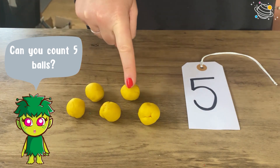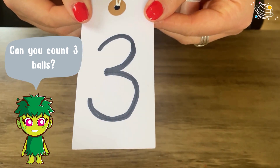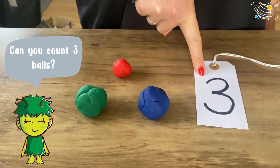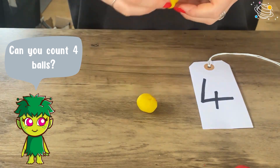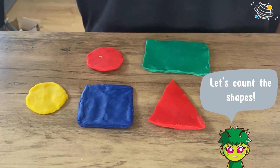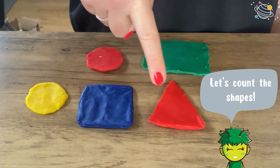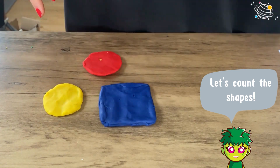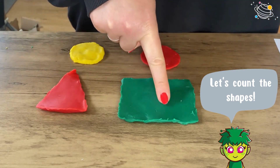Can you count three balls? One, two, three. Can you count four balls? One, two, three, four. Let's count the shapes: one, two, three, four, five. One, two, three. One, two, three, four.